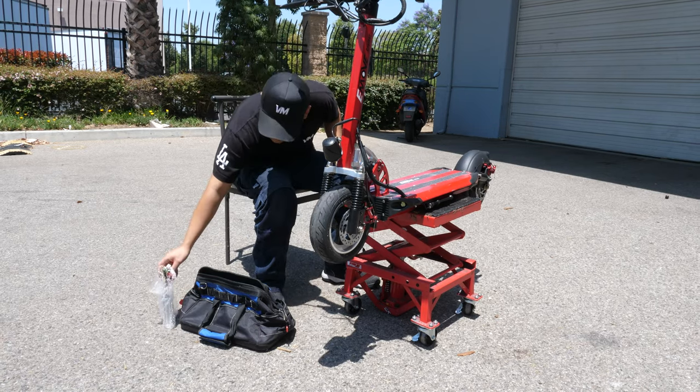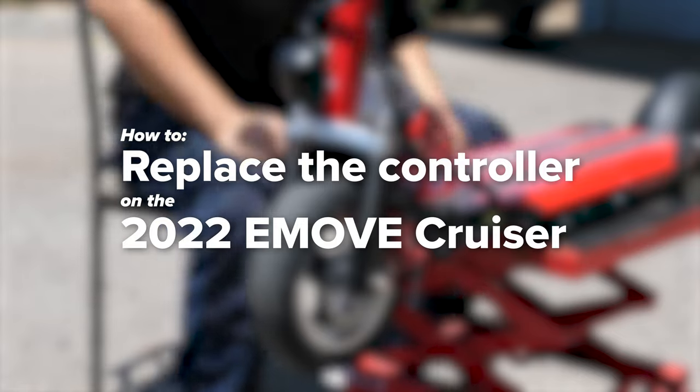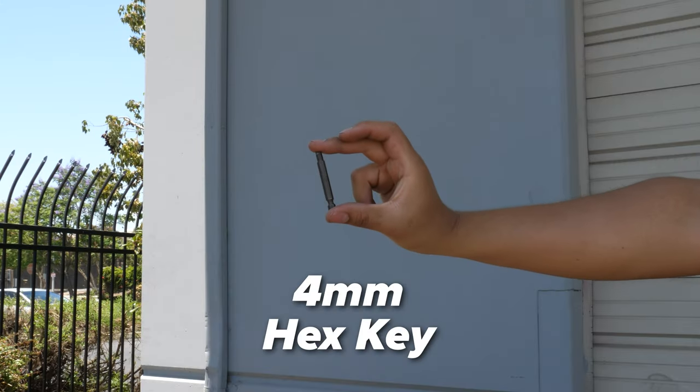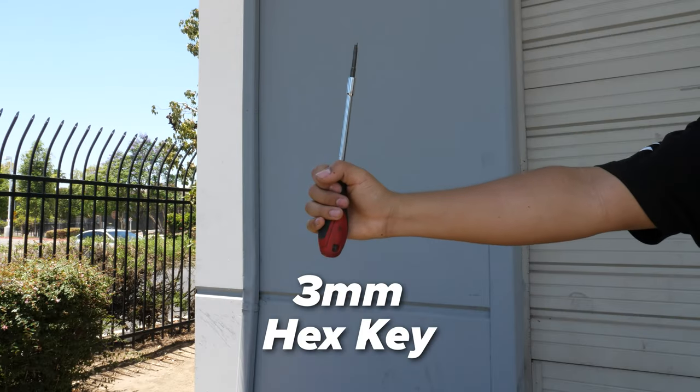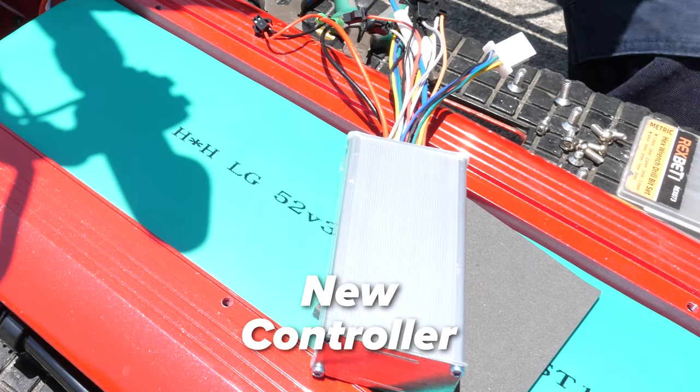Welcome to Voromotors. Today we'll be showing you how to replace the controller on the 2022 eMove Cruiser. For this repair you will need a 4mm hex key, a 3mm hex key, needle nose pliers, a rubber mallet, and of course a new controller.